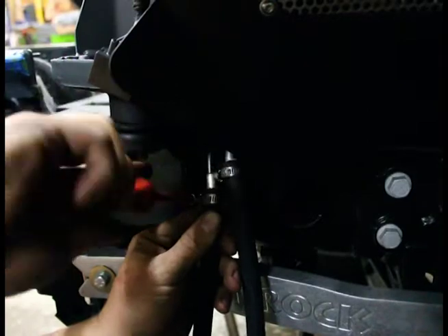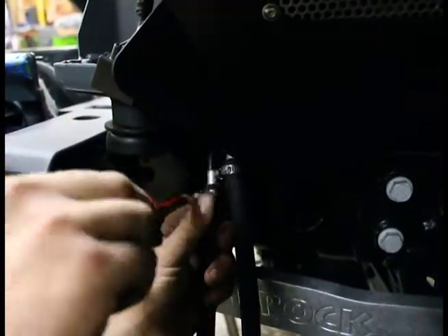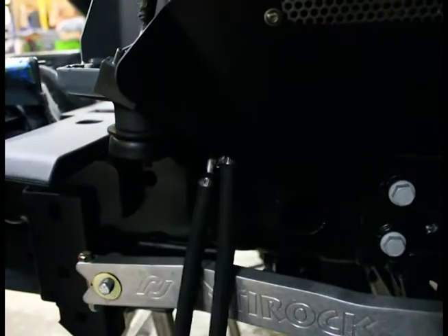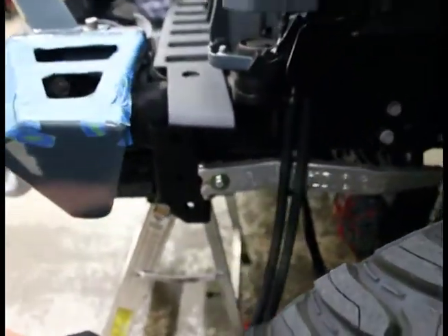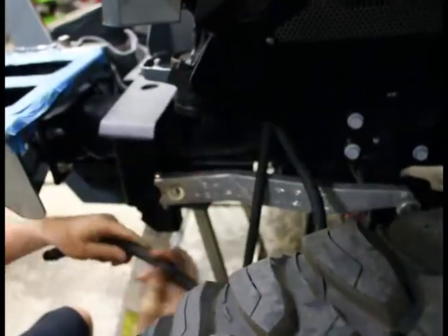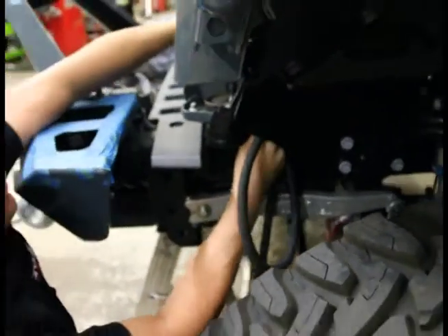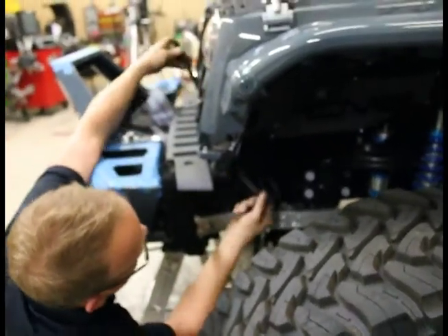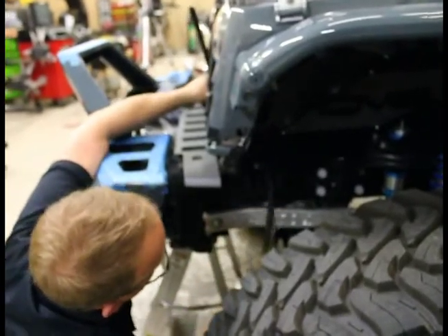Finish tightening up and check the other one. Now let's route the hoses. Your hoses already have the ends on them, so we just slide those up, grab the hoses, and route them behind the radiator core support here — I'll show you from the front side in just a second. We're just routing them forward, really easy and nice and clean. Pay attention to what's around it and slot them both up to the front.